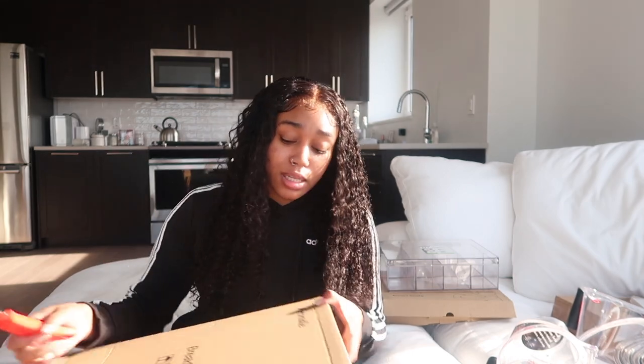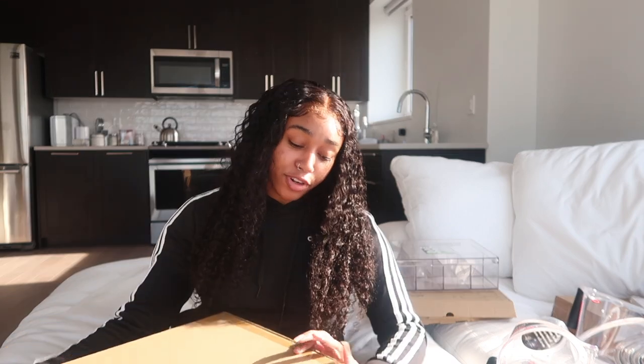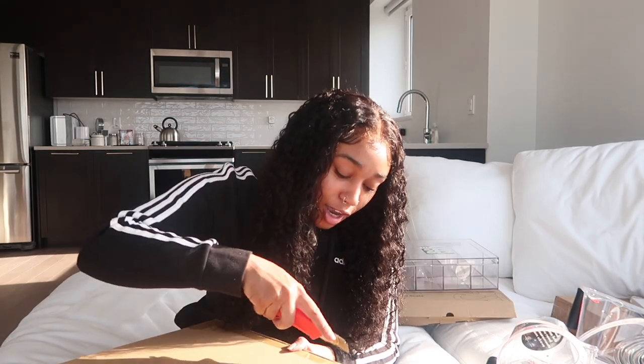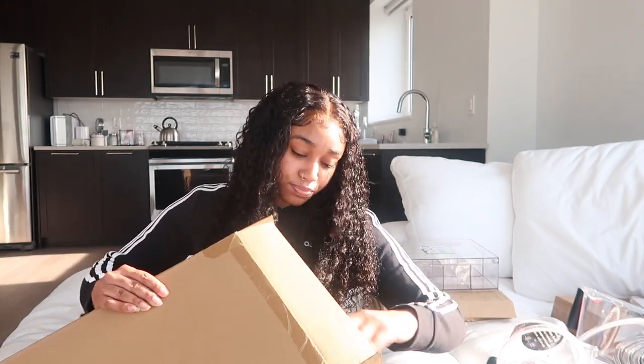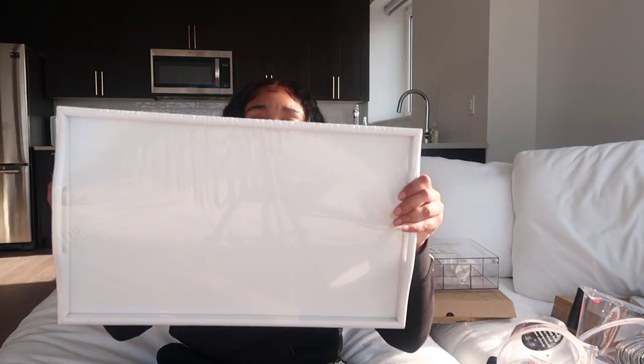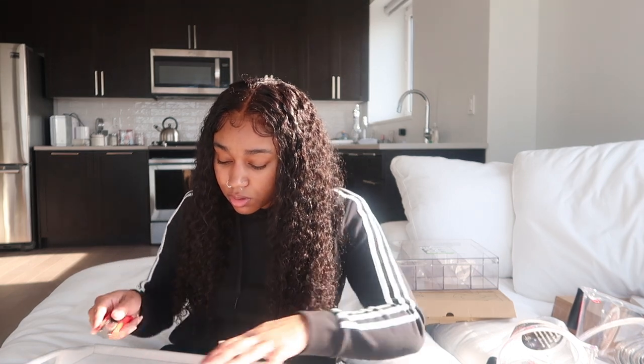We are almost done, I promise just a few more boxes. Next up is this breakfast tray. I definitely needed this. It's just a plain white wooden breakfast tray.